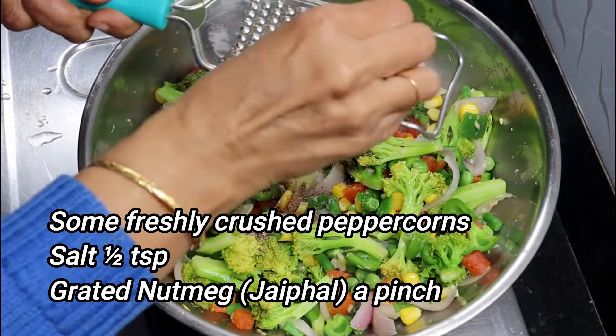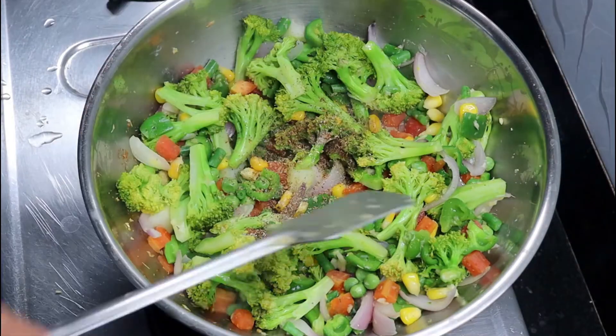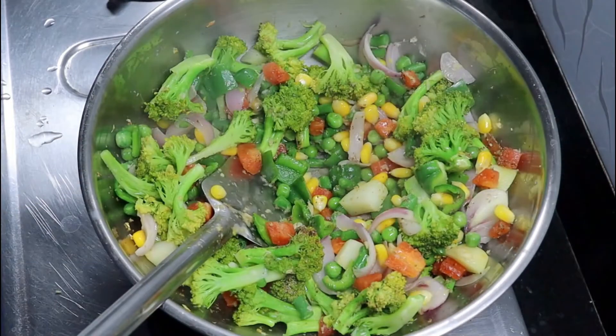In this recipe we will add some fresh mint and some salt. We will sauté the vegetables on a medium flame.